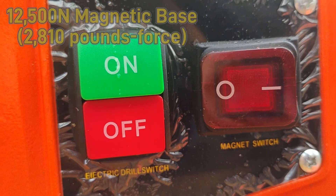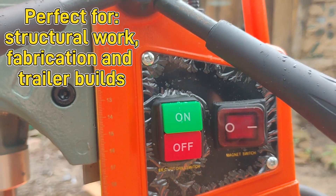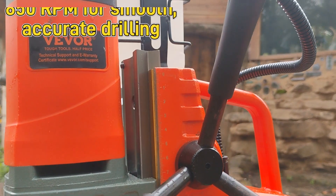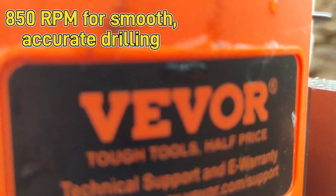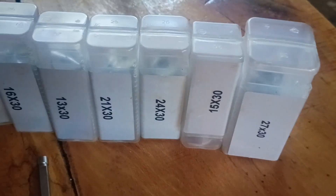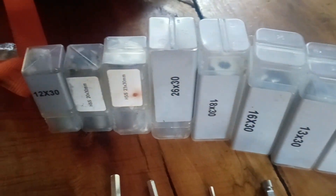The magnetic base works even on vertical and overhead surfaces, making it perfect for structural work, fabrication, or trailer builds like the one we're tackling today. It runs at 850 RPMs, which is ideal for smooth, accurate boring into thick metal.